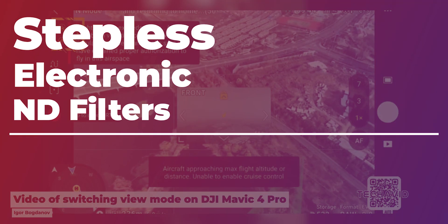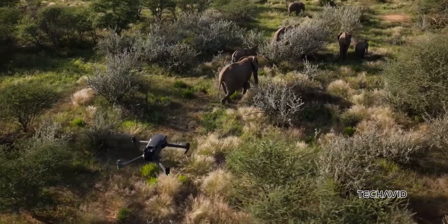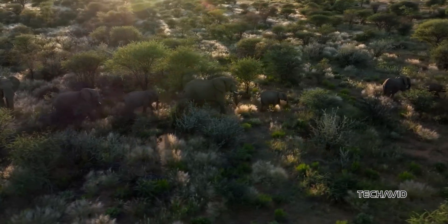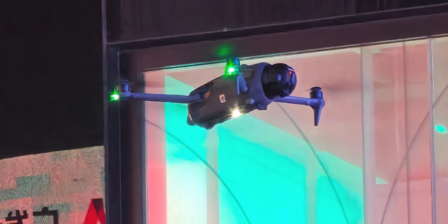Stepless Electronic ND Filters. The Mavic 4 Pro is rumored to have stepless electronic ND filters, meaning you won't have to swap physical filters anymore — better image control, less gear to carry, and fewer things to forget at home. Definitely a win.